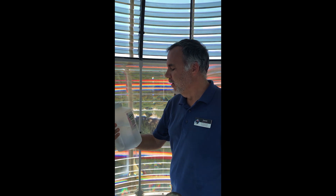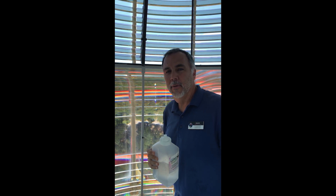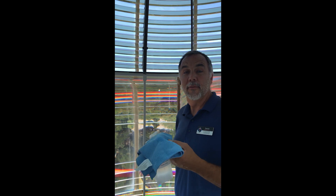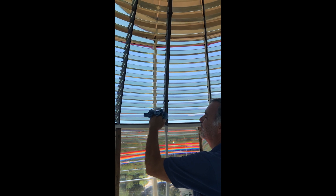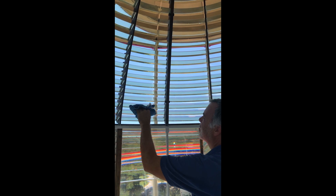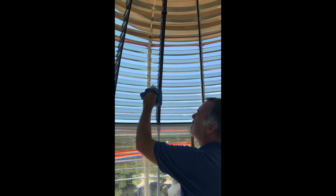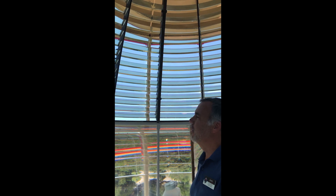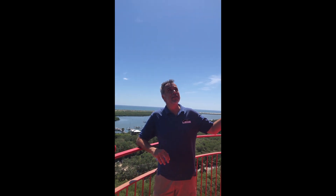So when we polish the lens, we use a very special solution of two parts isopropyl alcohol, two parts distilled water, and two drops of Woolite. We use a lint-free rag and we place the polish on the prism. Then we wait a few minutes and come back and remove the polish. That's just a little bit on how we polish this gorgeous 145-year-old Fresnel lens.